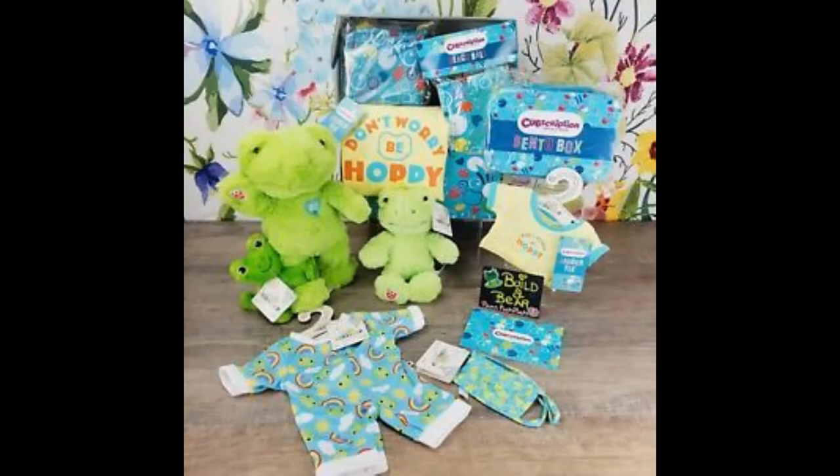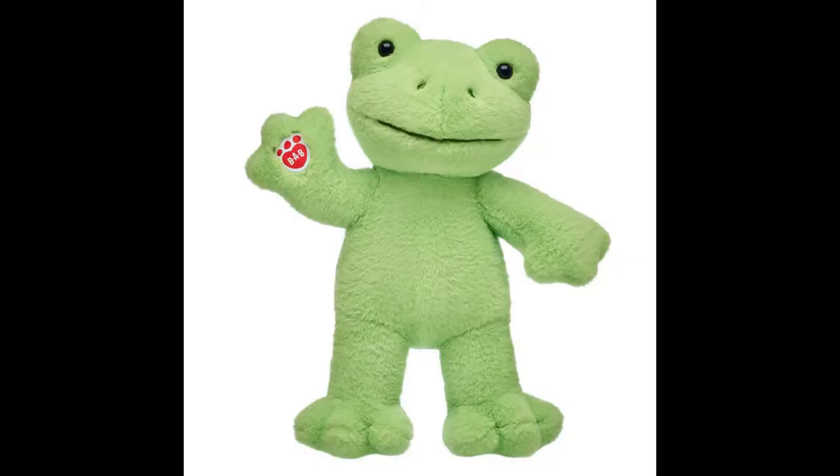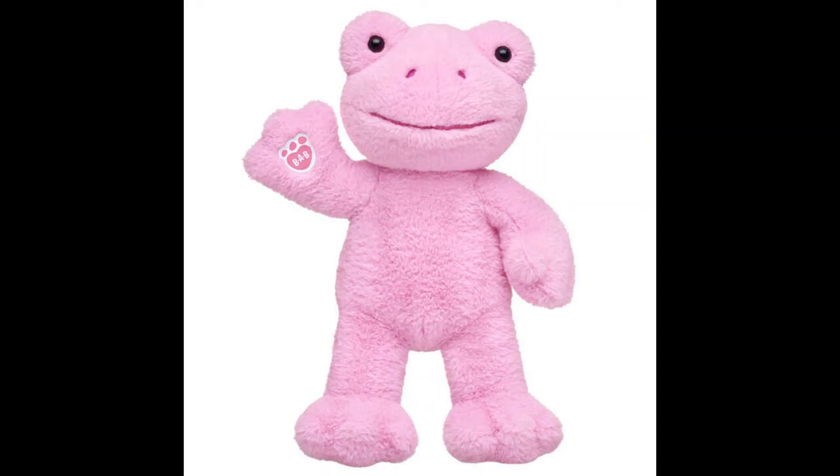But not all of the accessory items in the box were exclusive — you can still get the Spring Green Frog PJs and Masks on the Build-A-Bear website. The frog-themed accessory boxes were sadly limited edition and can no longer be bought, and it's very rare to find these bears for sale. The original Spring Green Frog came out in 2021, and it paved the way for the Merry Berry Christmas Tree Frog and the Valentine's Day Pink Frog in 2022.